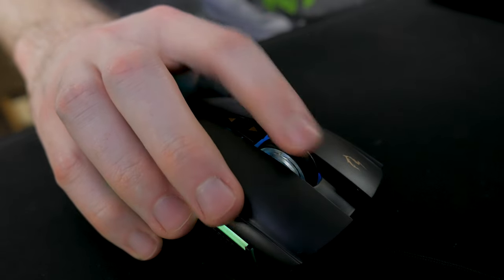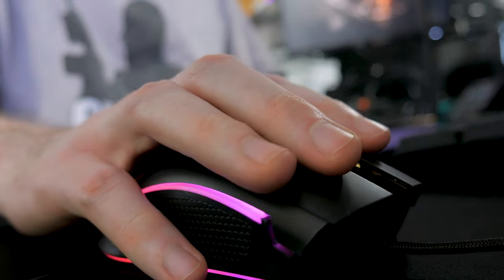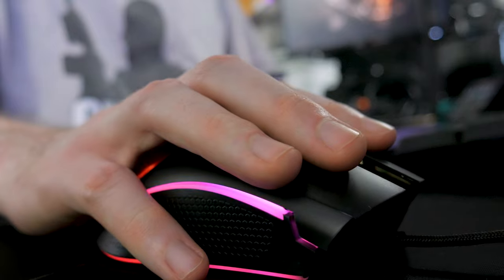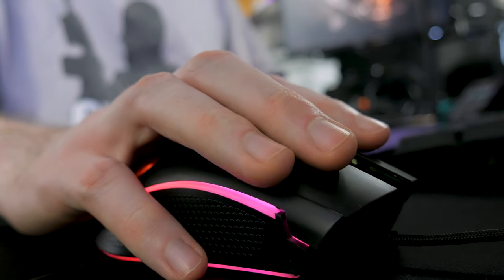I need some weight to keep my big hands in place. This translates to the left and right mouse switches too. I usually like to have both my middle finger and some of my ring finger on the right mouse button, and this leads to a lot of accidental clicks with this mouse. Those of you who prefer lighter mice for speed will love it, though.